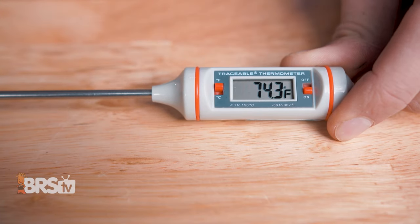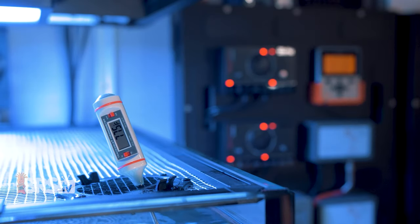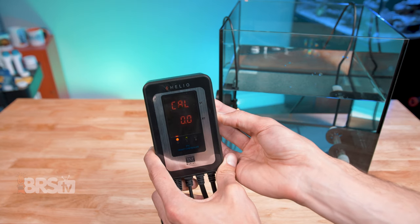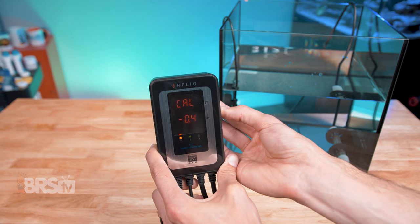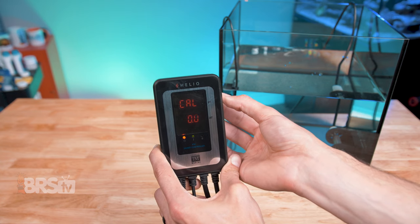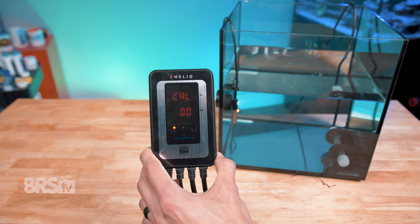To calibrate, first make sure you have a trusted quality thermometer. I highly recommend a NIST certified thermometer like this one. To access calibration, press the mode button two times and the screen will read 'Cal.' You can then adjust the calibration in 0.1 degree increments with up to nine degrees of variance to match the Helio to your NIST thermometer in the same body of water. I highly recommend using your tank. Once you've entered the variance, give it three seconds to save.